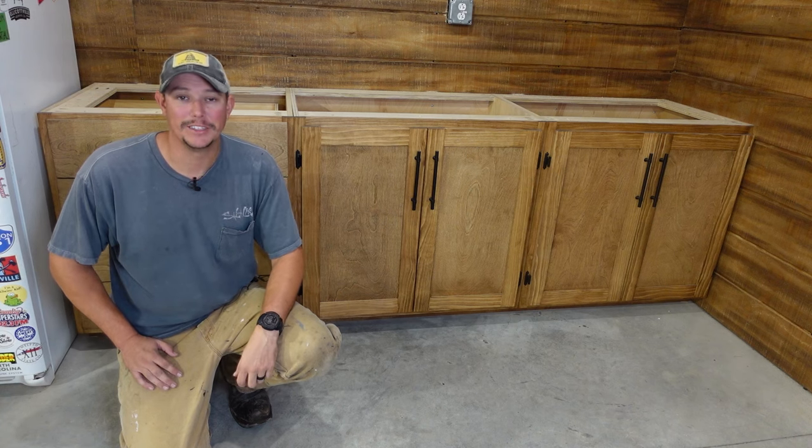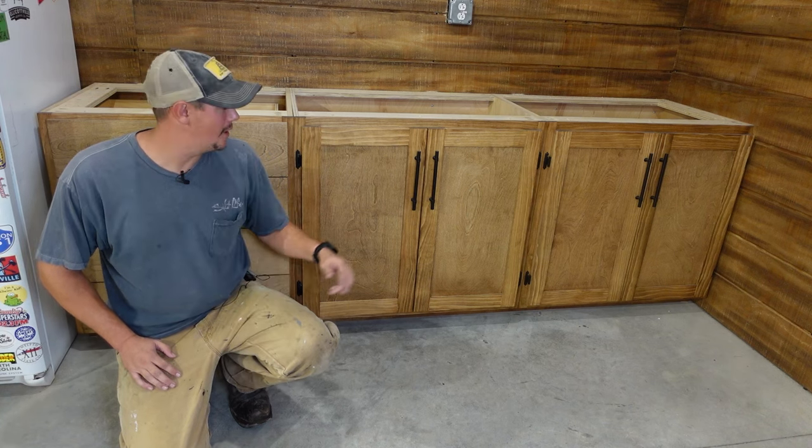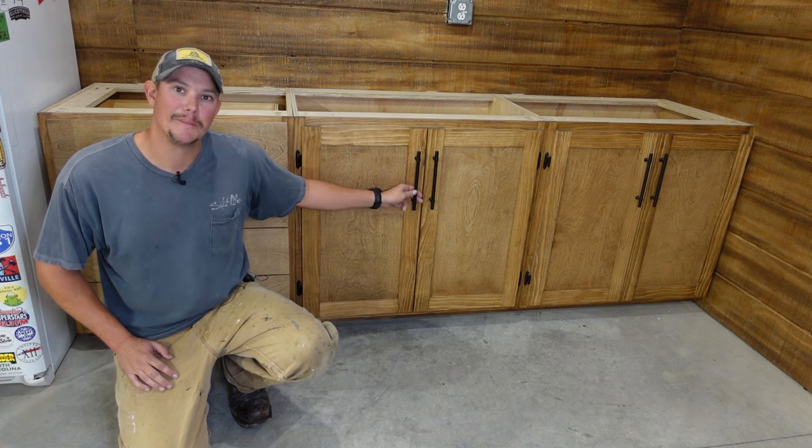Welcome back to the Patriot DIY channel. In this video I'm going to be showing you how to build these shaker style cabinet doors.